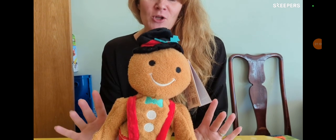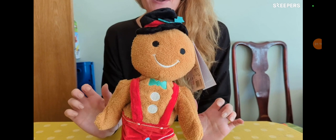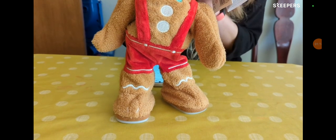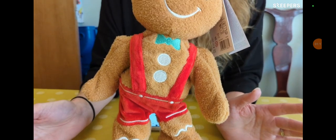We generally do get one of these kind of Christmas toys — novelty toys — every year. So this guy, my children will go absolutely mad for him.